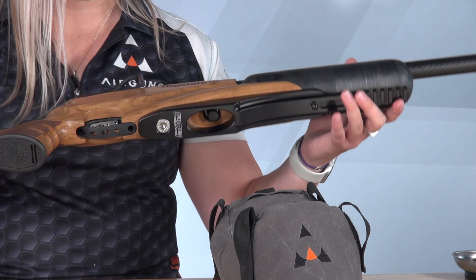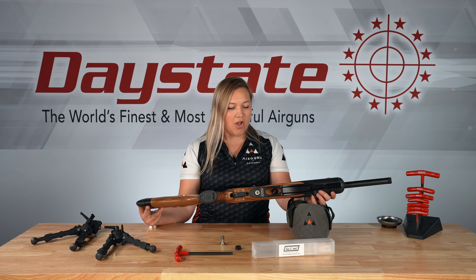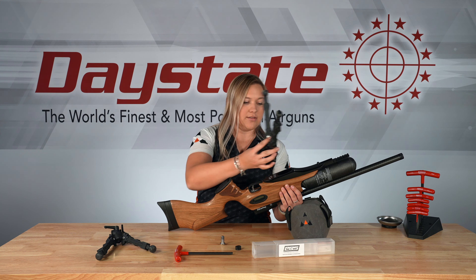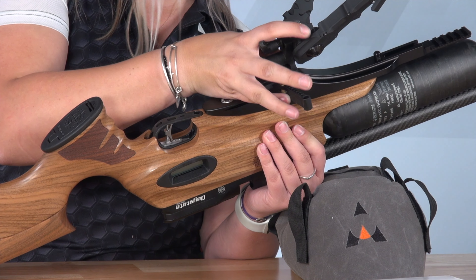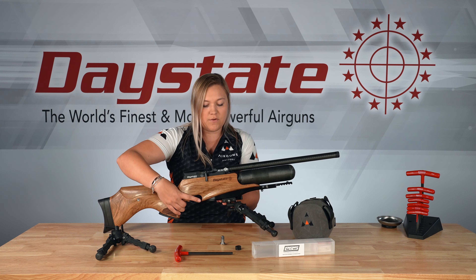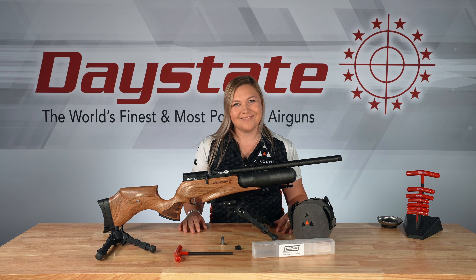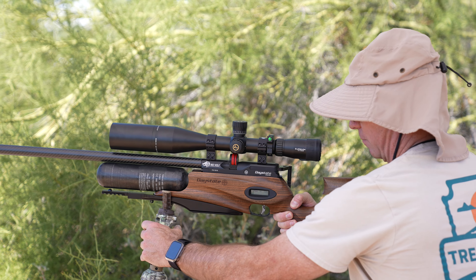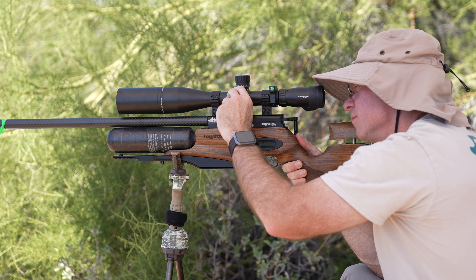Remember to remove your dust cover because it's going to make it quite hard to get to. Then all we're going to do is put the rail on the end right there. We're supplied with an extended bolt that replaces the stock bolt screw on the bottom — tighten it up nicely and you're good to go. We also have a new extended dust cap that's magnetic and fits nicely in there.